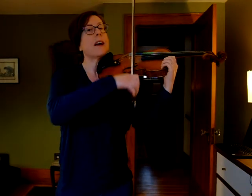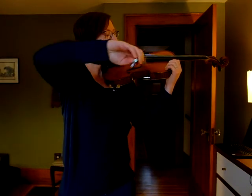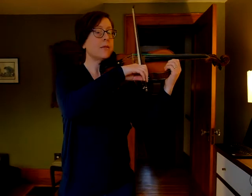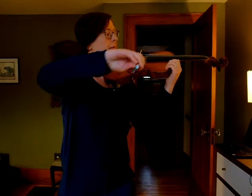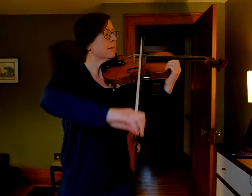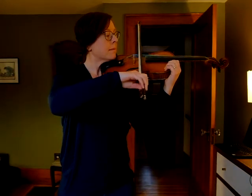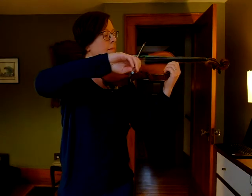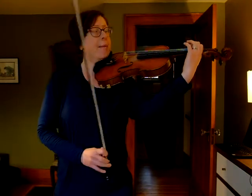I'm taking my first finger out of the equation now, and I'm just going to do three D's and then three G's. I'm going to do that a few more times — join me. Now I'm going to add that first finger, so I'm going between a D and a low A — my first finger on my G string.